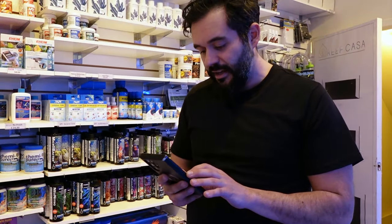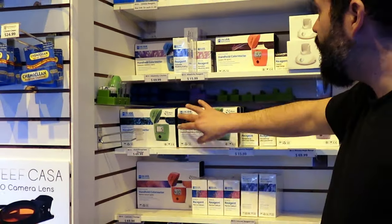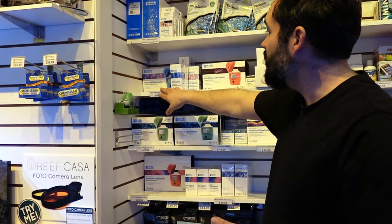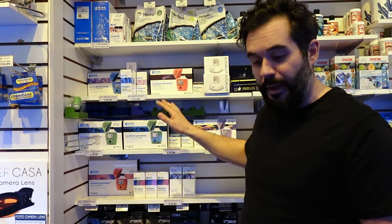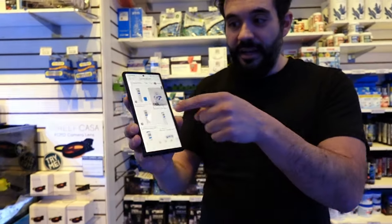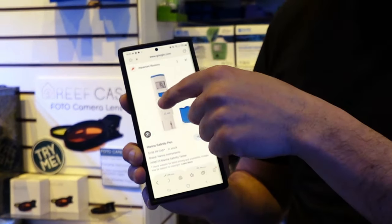There's a Hanna salinity pen. Now Hanna, if you're watching this, I'm sorry — I love your products and I sell them. Phosphorus, copper, alkalinity, calcium, magnesium — those are all great test kits, bread and butter, I'm happy to sell them. But this salinity pen? I will never carry it, I will never sell this thing again. This is crap.